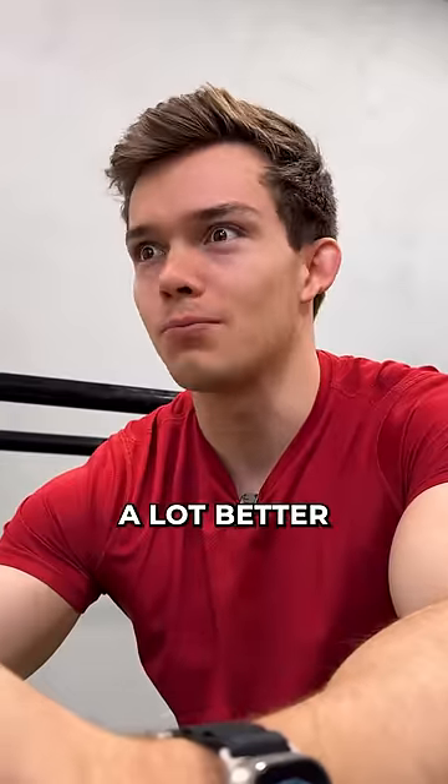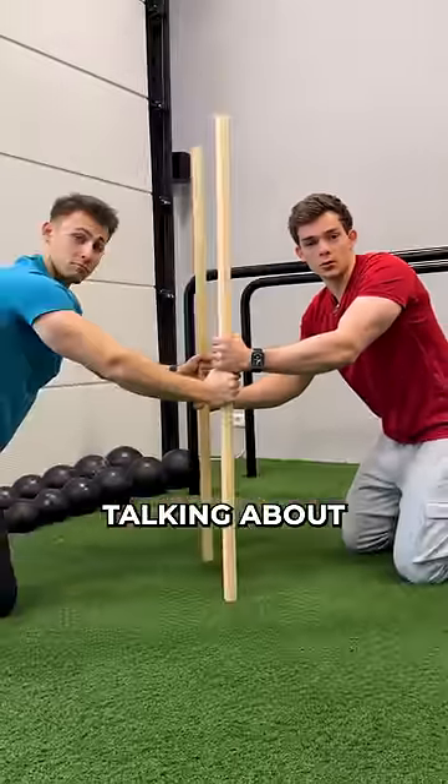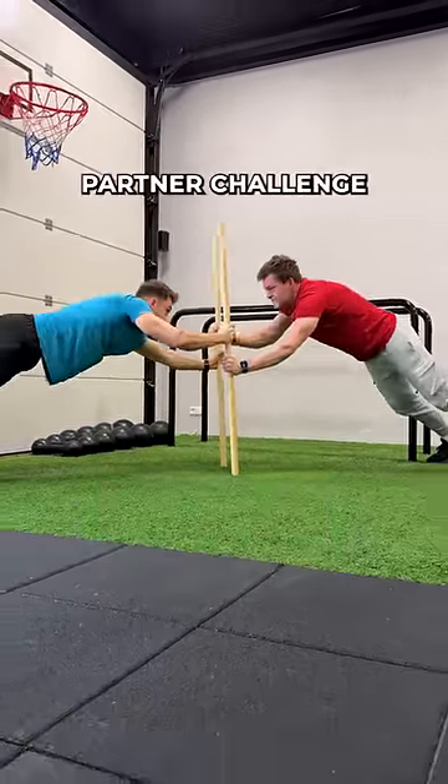Oh yes, this feels a lot better. Yeah, I like that stick grip on both of my hands. Obviously the sticks is what we're talking about. So by applying everything we've learned from our fails, we're not only getting closer to 5 million with you subscribing, but we also completed the two stick partner challenge.